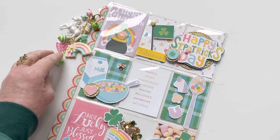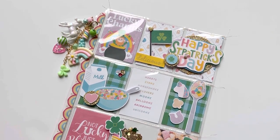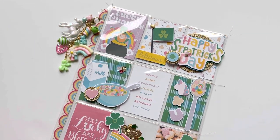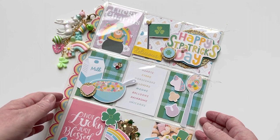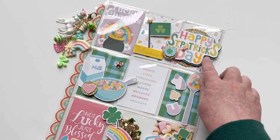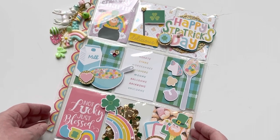I also had tons of charms I've been collecting over the years from AliExpress and decided to make a fun little charm to dangle on the side. I had this really fun rainbow washi tape and went ahead and added that to the edge. But everything on the actual pocket letter is from the collection. The only things I added additionally were this glitter paper here, a little glitter doily, some sequins, and a sequin mix. All these little icons are part of the mini collection.